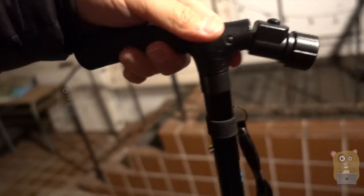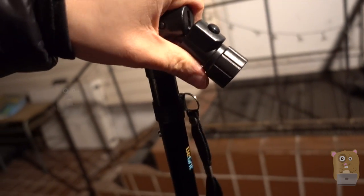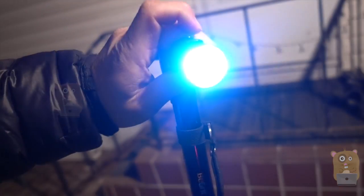It has a nice comfortable padded grip. Up front there's an LED flashlight that can angle down about 45 degrees. And it's pretty bright — six LEDs total.